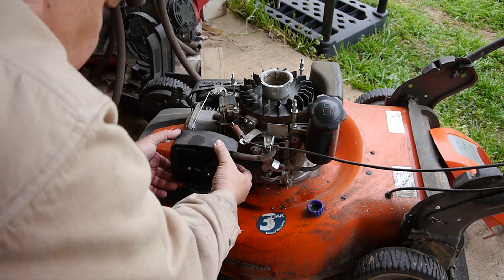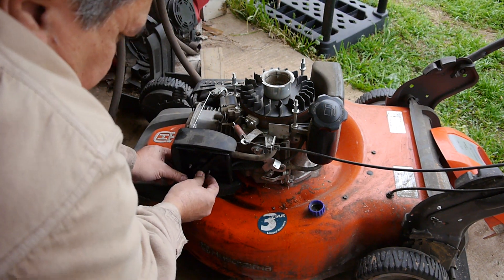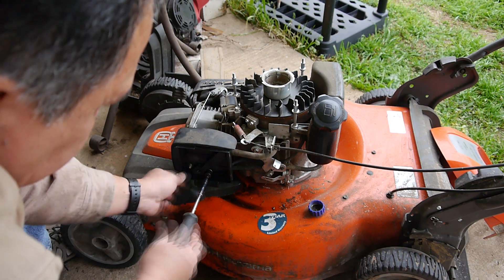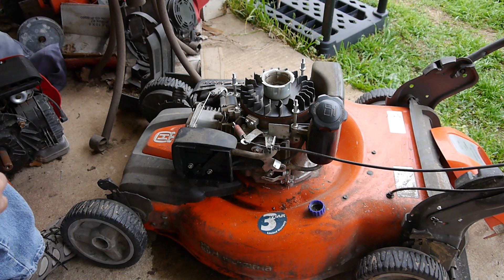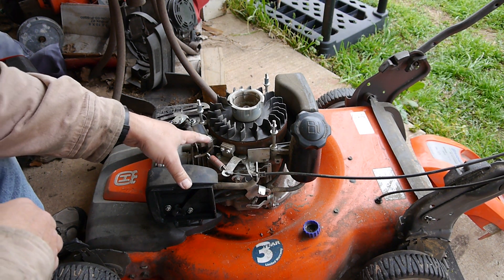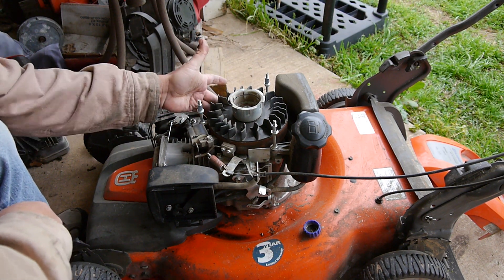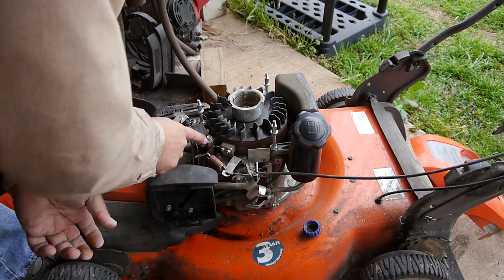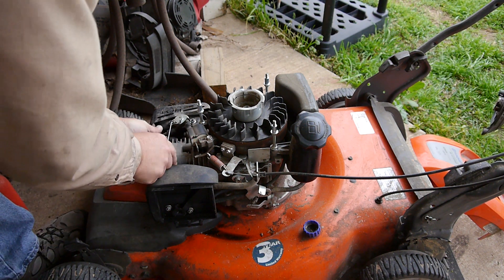Hoses are still attached. Slide this thing on. And next, what I like to do while all this is off — I want to clean off the flywheel. It looks like it's really not in that bad of shape, but I like to clean them off and re-gap the magneto also.